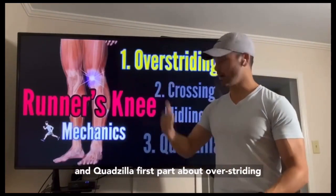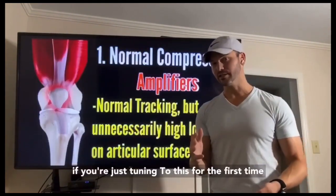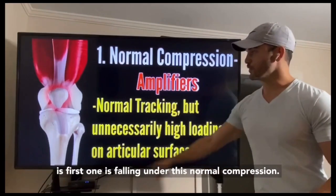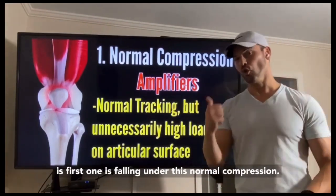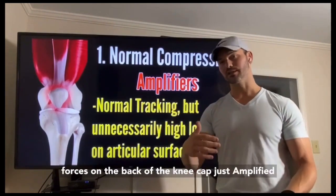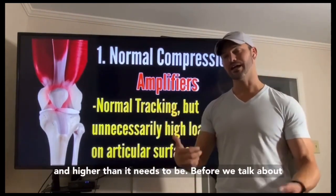The first part is all about overstriding. This falls under normal compression — it's an amplification. We're getting normal forces on the back of the kneecap, just amplified and higher than they need to be.